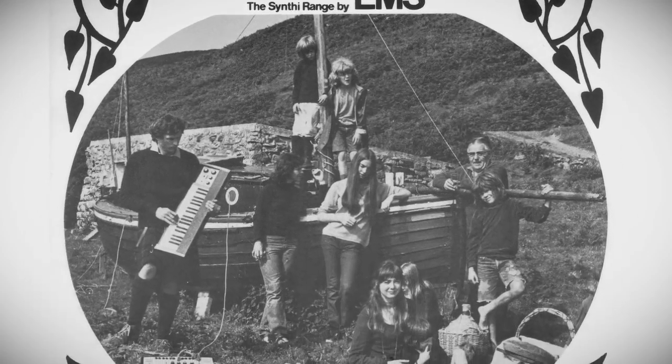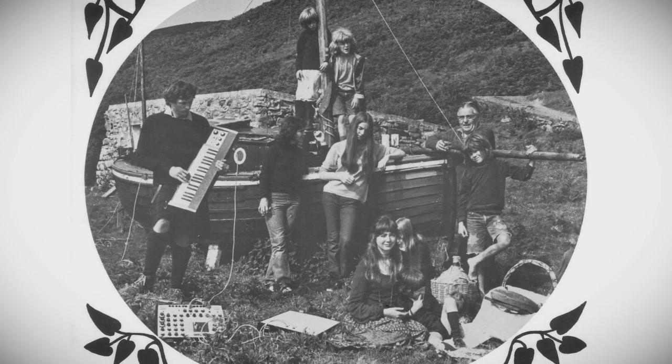I formed this company, EMS, with David Cockrell.